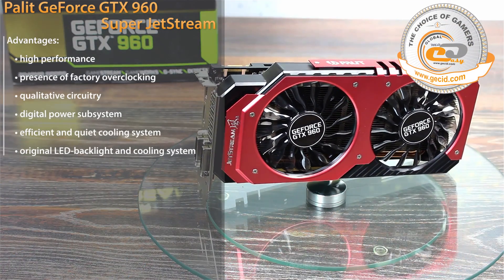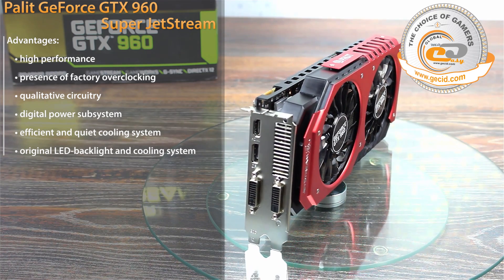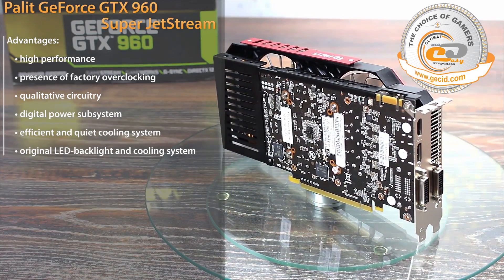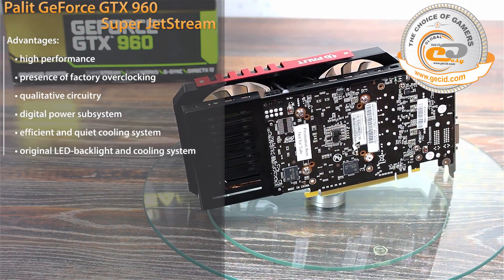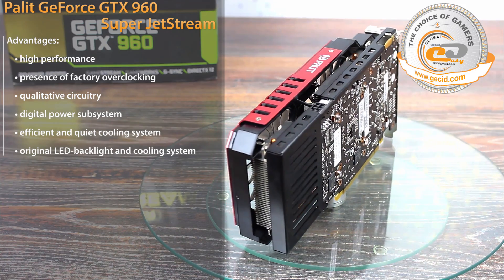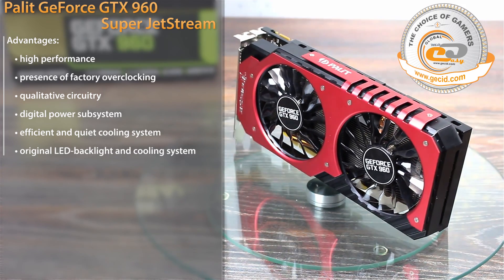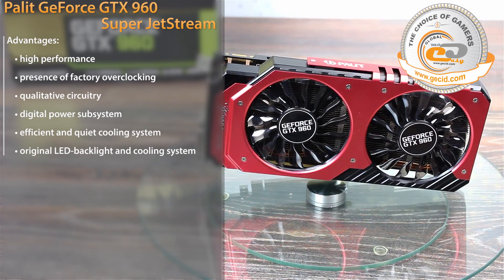As a result of testing the Palit GeForce GTX 960 Super Jetstream, we can safely conclude that this modification is very successful and deserves the attention of buyers who are looking for a high-quality and efficient solution to build a mid-range gaming computer. Perhaps the main feature of the card is its cooling system, which features a relatively large size, LED backlit, and excellent performance with 0dB Tech technology.